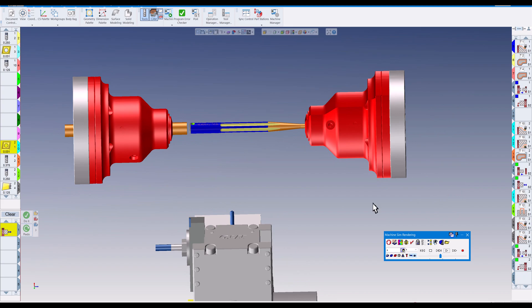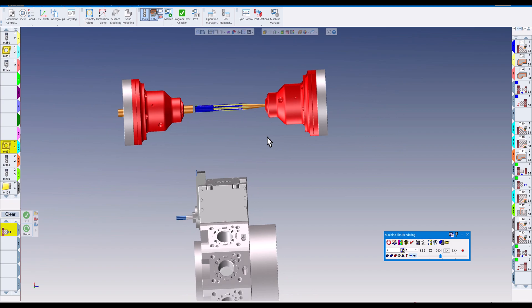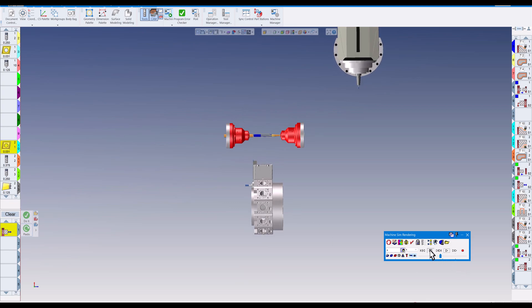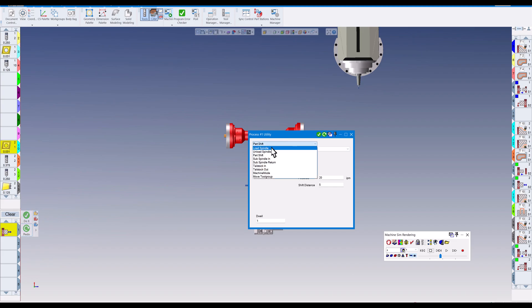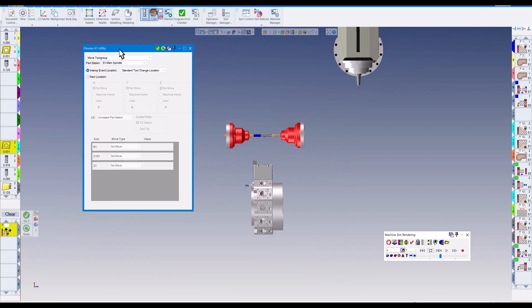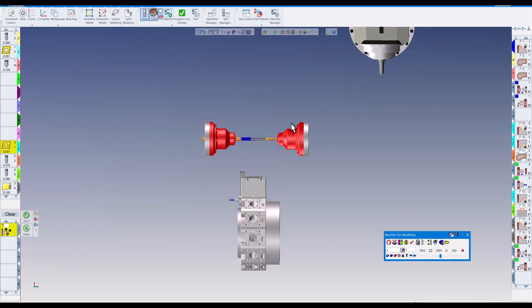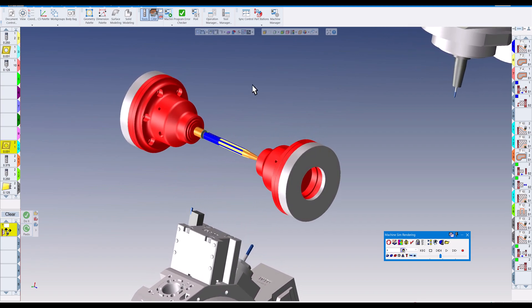At this point you could have an overhead conveyor take the part out of the sub spindle. You can put that as a utility at the end — have the parts catcher come up and use utility operations to tell the upper turret and lower turret where to go before the parts catcher comes in. Under utility operations you have load spindle, unload spindle, machine mode, or 'Move Tool Group' where you can specify which turret and where you want it to go to clear the way for the parts catcher or robot.